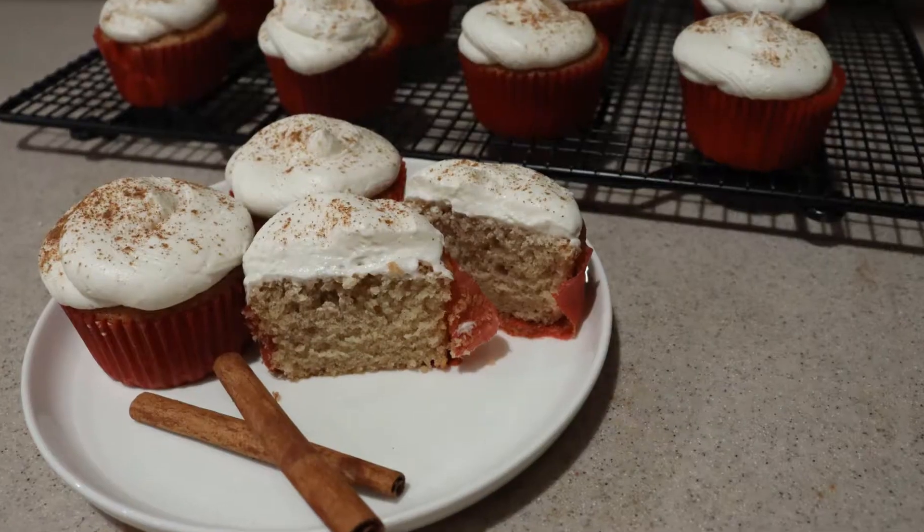Hi guys, welcome back to my channel. Today I'm going to show you how to make apple cider cupcakes. So let's get started.